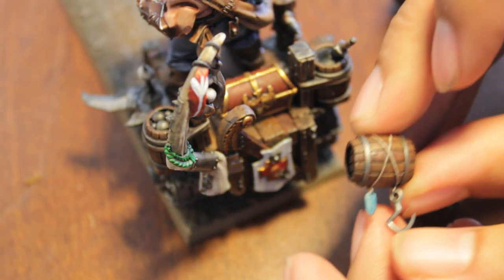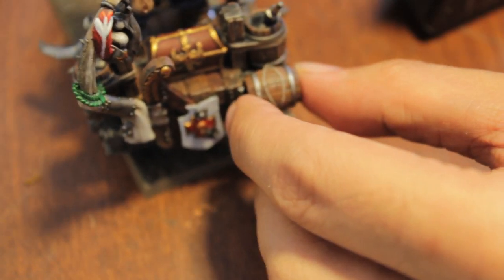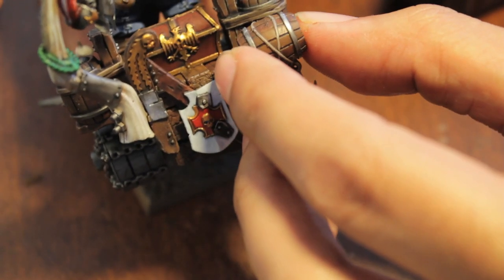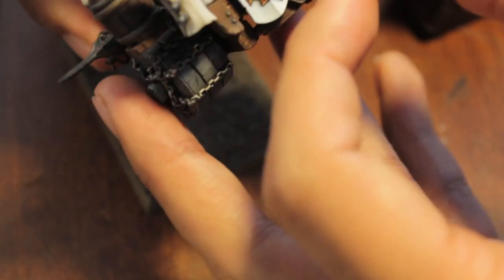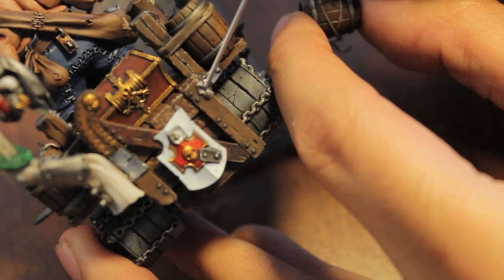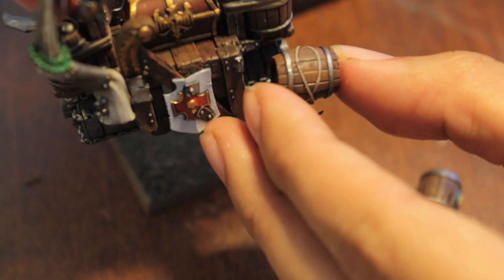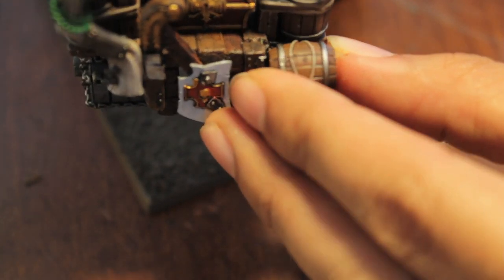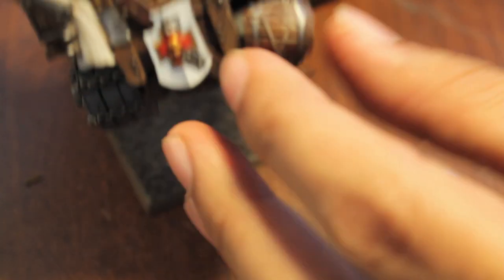Why don't we do this hangy hangy piece next. So this one kind of attaches right over here on the side - it's supposed to look like it's lashed to the wagon. So why don't we glue it right over there. I just have to hold it for a second, let the liquid cement get a little bond - chemical bond. Covalent bond.